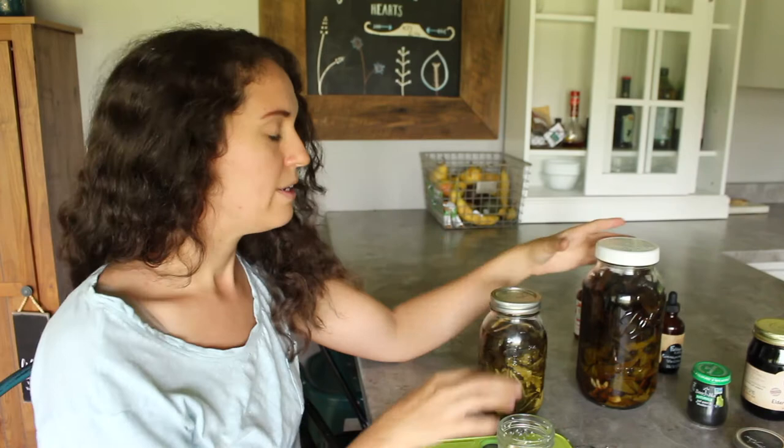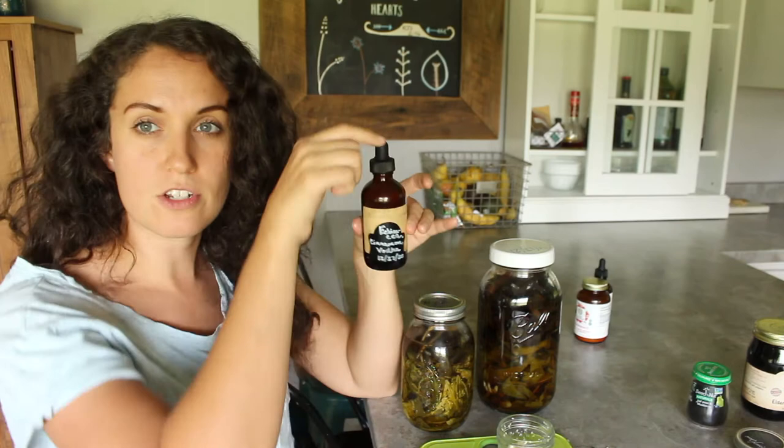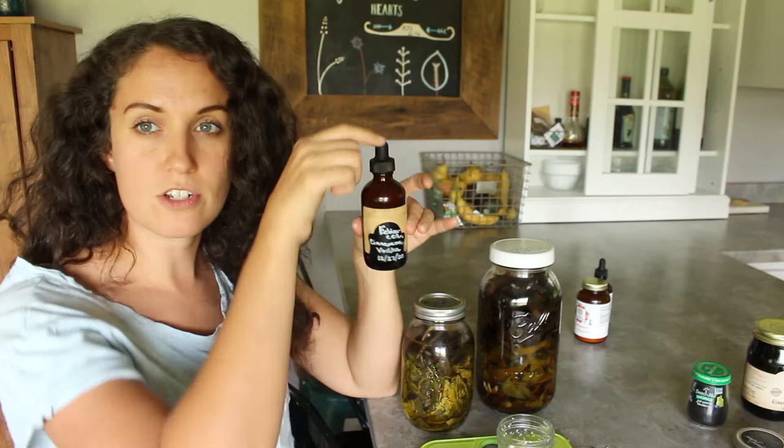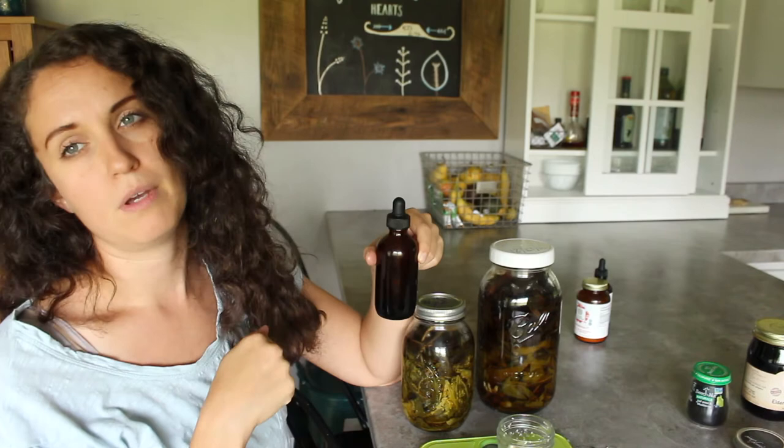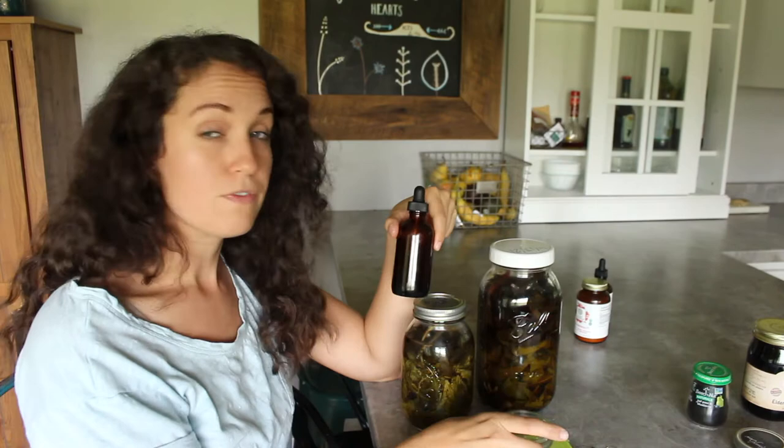The dandelion tincture also needs to steep for at least eight weeks. Once these tinctures are done steeping, I strain them off and funnel them into amber dropper bottles like this. This is the echinacea tincture I made last year stored in an amber bottle. I will link those down below — you can find them on Amazon. I love keeping these on hand not just for tinctures but also for garlic oil.